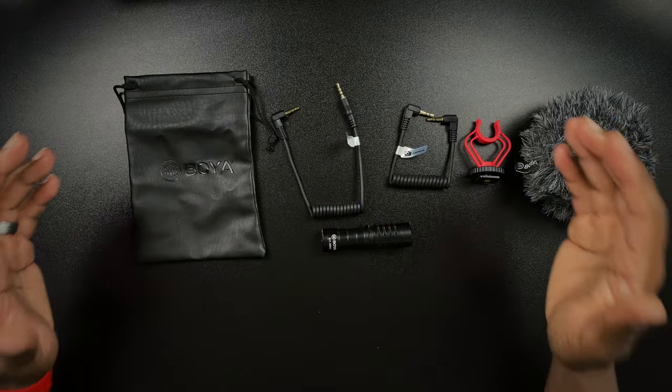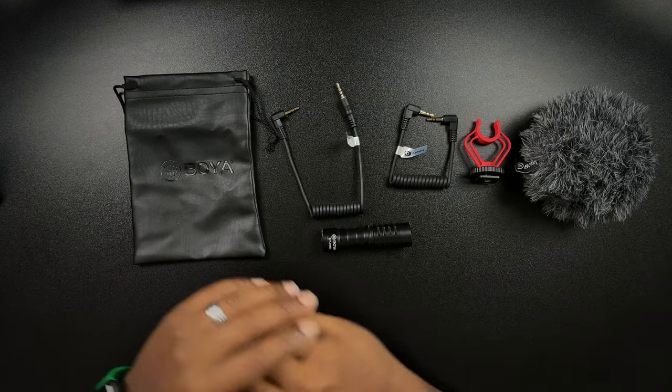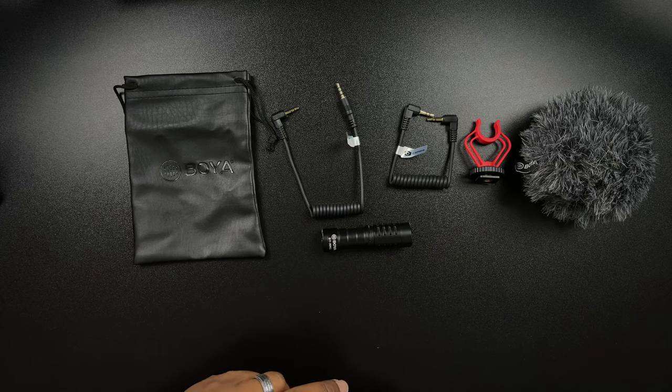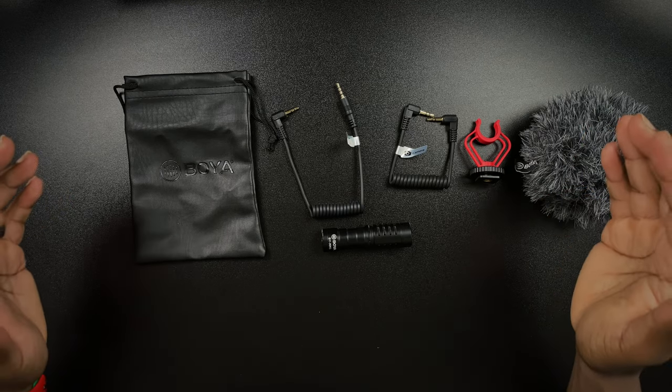What I have right here in front of me is my Boya BY-MM1 shotgun microphone that I've been rocking with for the past couple of years. I figured today would be a great day since I haven't given you guys an audio test with this shotgun style microphone on the Sony ZV-1 — an indoor and outdoor test with this microphone in comparison to the internal audio on the Sony ZV-1. Let's get to it.